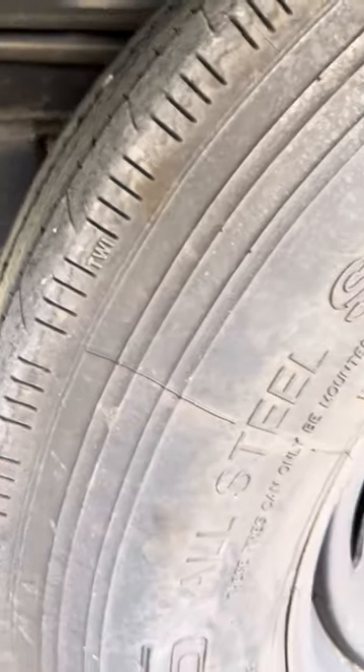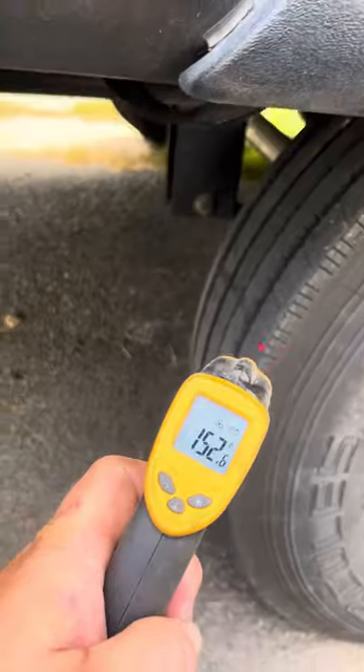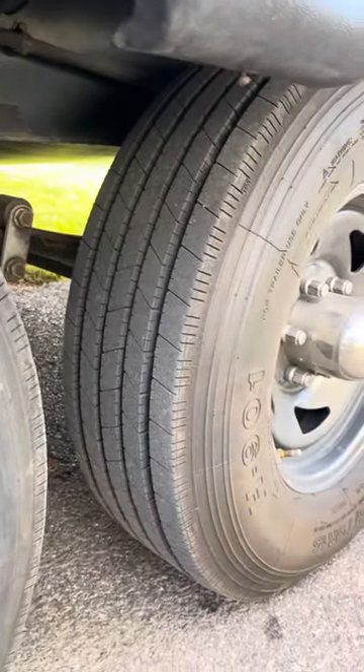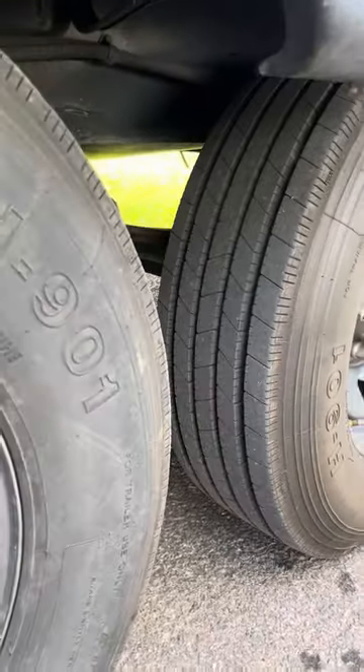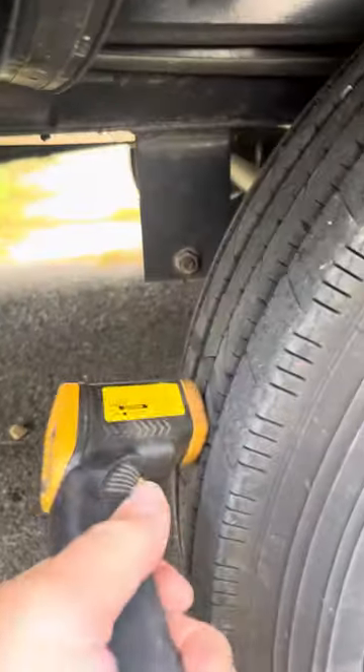This one's inflated to 95 psi, just like the rest of these tires. This tire here is at 152 degrees Fahrenheit. The rest of these are all about 135. We just got back from a two and a half hour drive. So clearly, it's an internal failure of this tire.